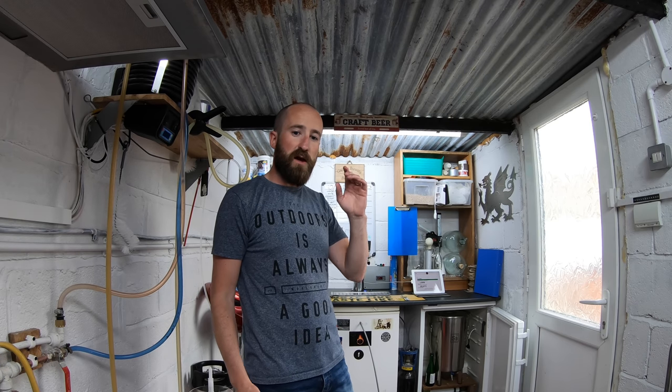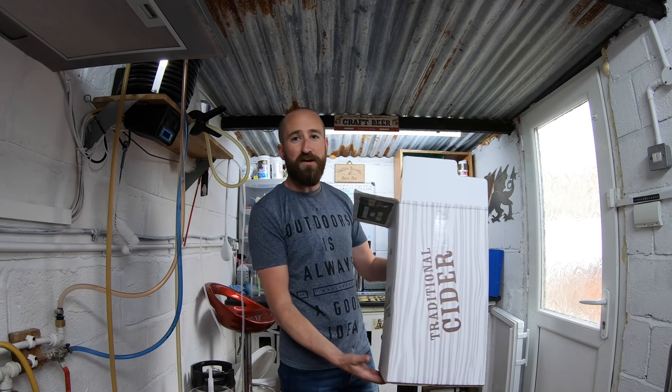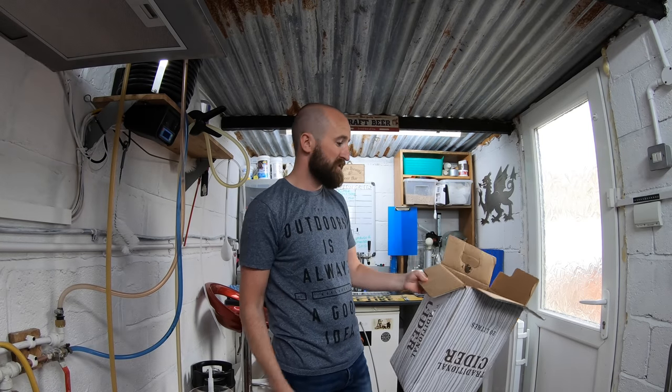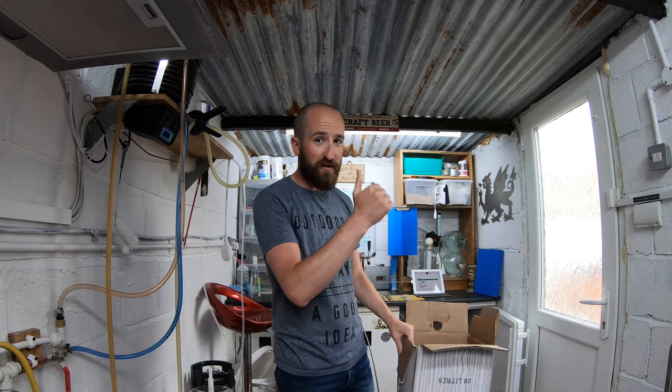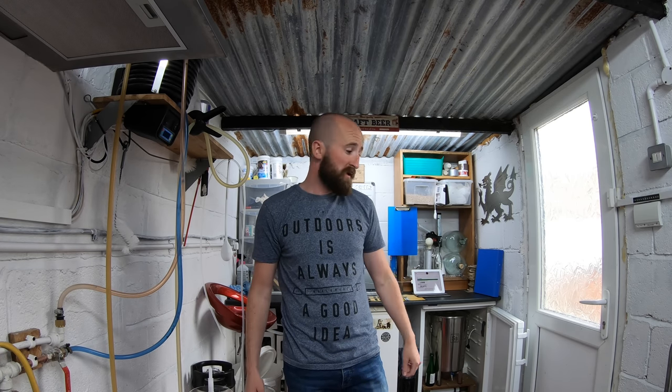That's going to be going into a bag, and that bag then is going into a box, kindly provided to me by my local craft beer and cider bar — thanks Butterfly Collector. I'll go through all the fittings and stuff to watch out for and how I did it, and all the links to the bits will be in the description below. So let's get transferring.